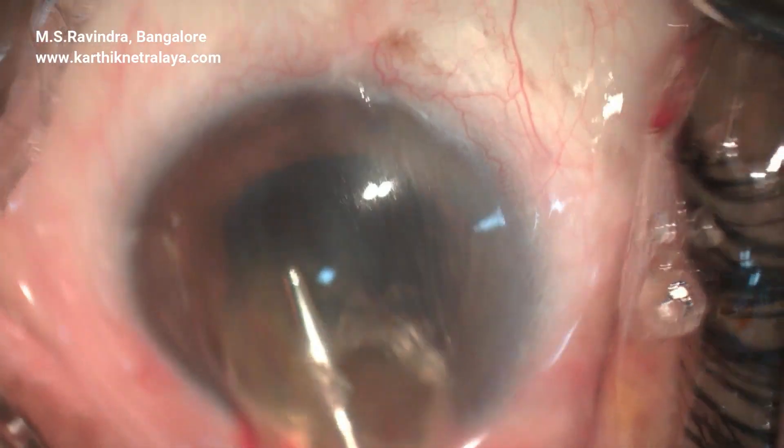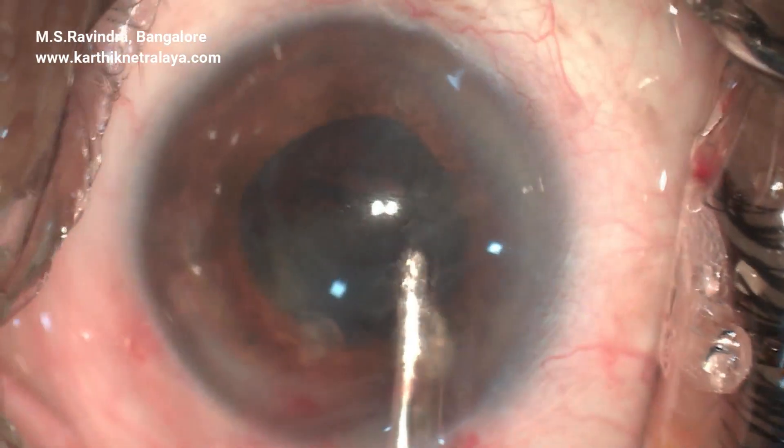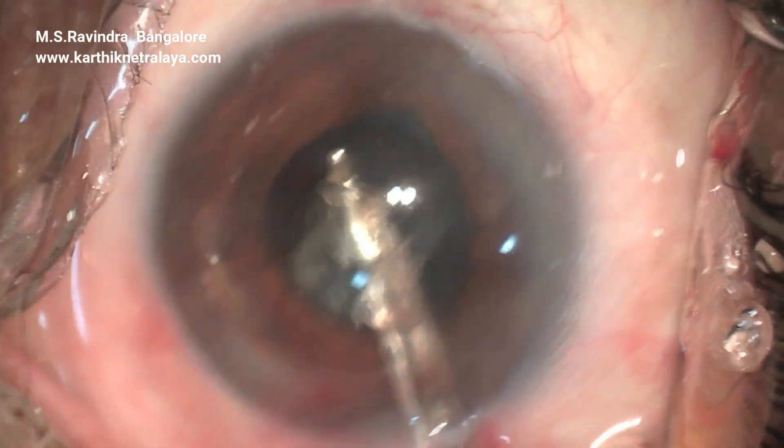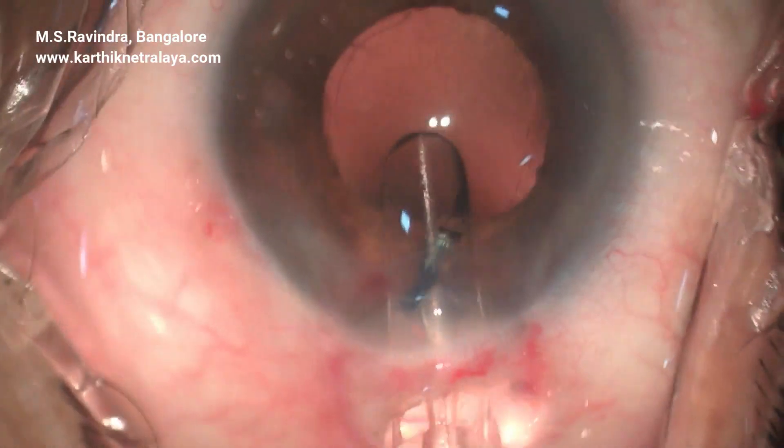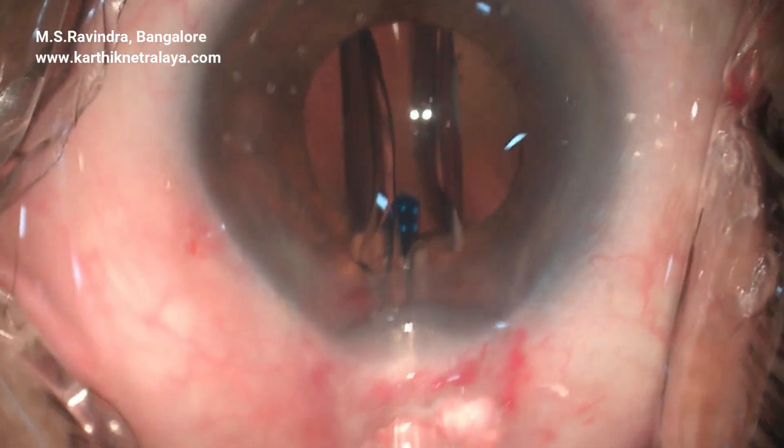This is a very interesting case. Tearing of the anterior capsule was possible but the zonules still remain. As you can see here at the edge of the rhexis, zonular filaments are seen protruding into the anterior chamber.